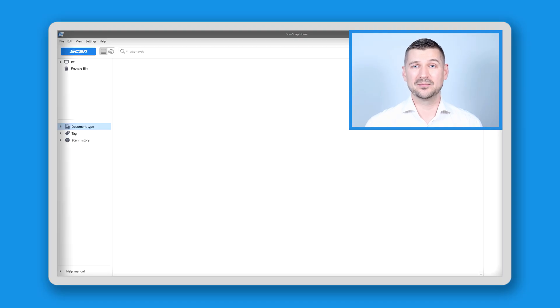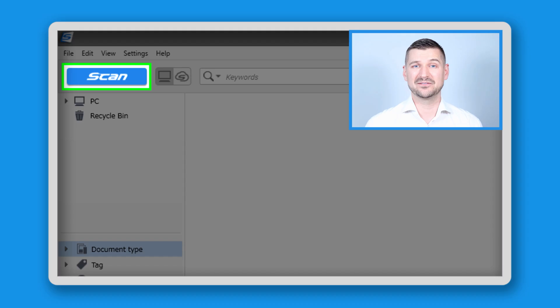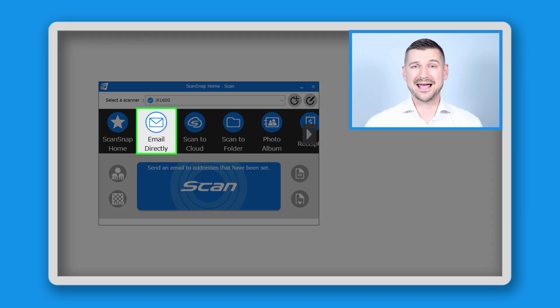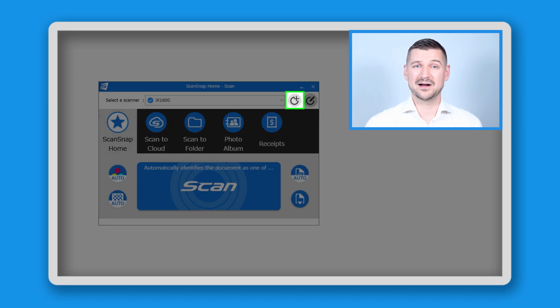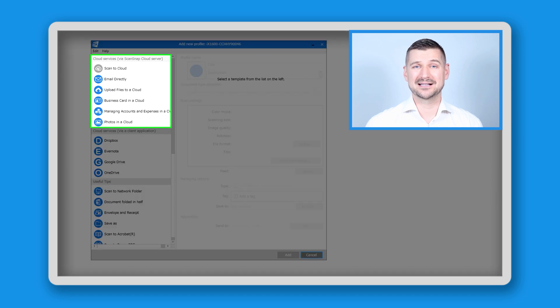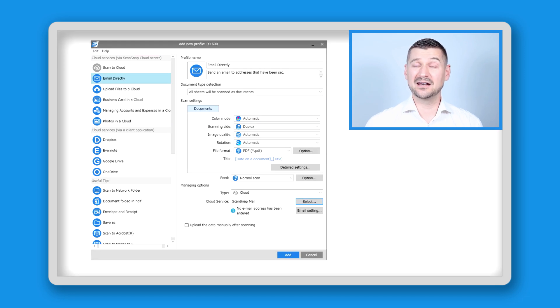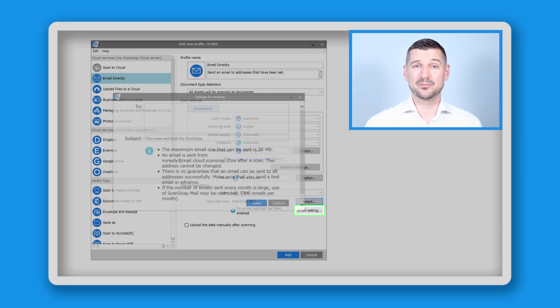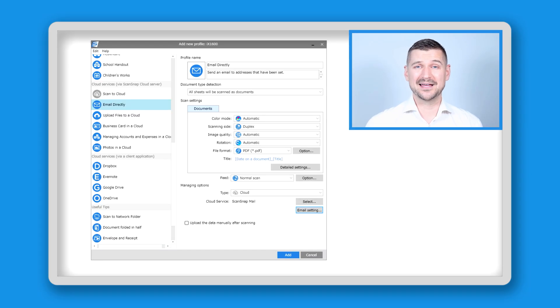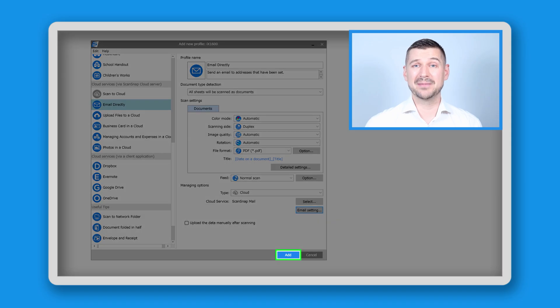To start, go back into ScanSnap Home and click the large blue Scan button in the top left corner. You'll see the window displaying the different scanning profiles. If you already have a profile called Email Directly, then you're ready to go. If you don't, click the button second to the right in the top right corner to open the Add New Profile window. Scroll down to where it says Cloud Services and click on Email Directly. This will bring up the information for this profile, and at the bottom you'll see a button that says Email Setting. Click this button to input the email address or addresses that you want to be the recipients of your emailed scan jobs. I'll add my own email address for testing purposes. I'll click Save, which returns me to the Edit Profile screen, and then click Add to return to the main scanning control window.